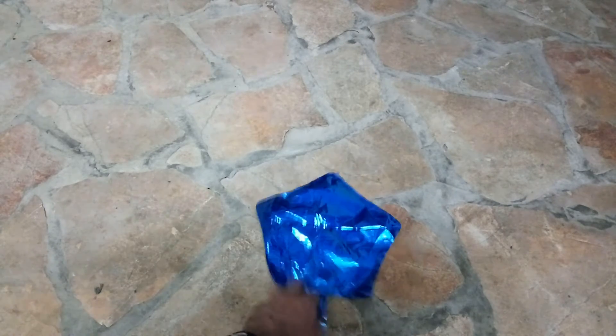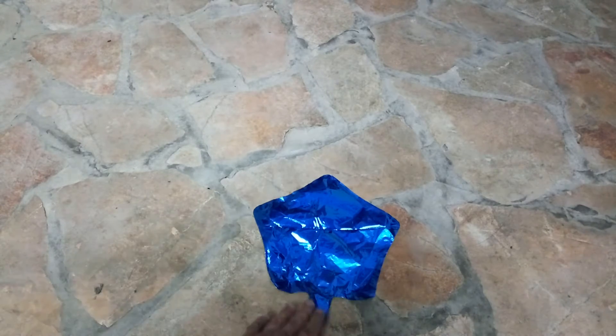This is a 10-inch star foil balloon in blue color, as you can see. The balloon is not very big but it's very cute. You will have a link in the description to Everbuying — I bought this balloon from Everbuying — and I'll show you now the foil balloon.